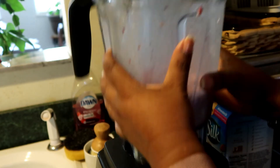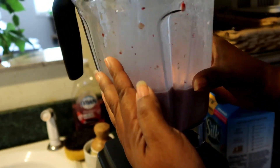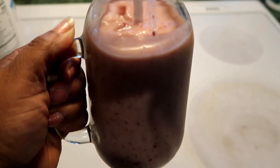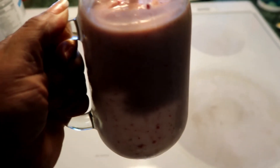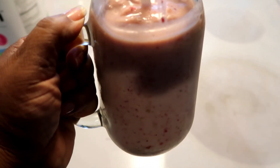And that's the consistency that I want. I just pour it in my cup and drink. That's how much it makes — it fills up my mason jar.